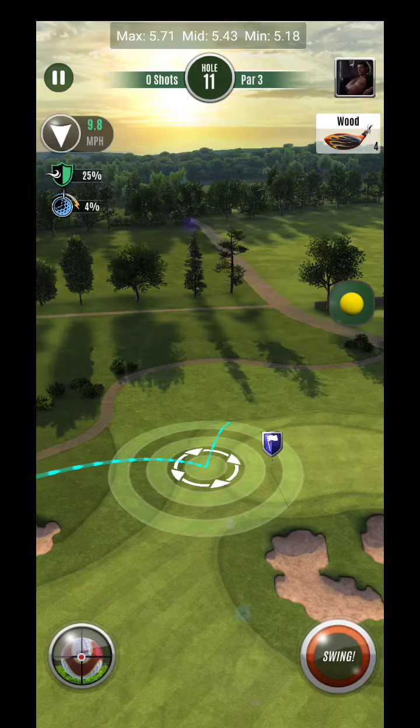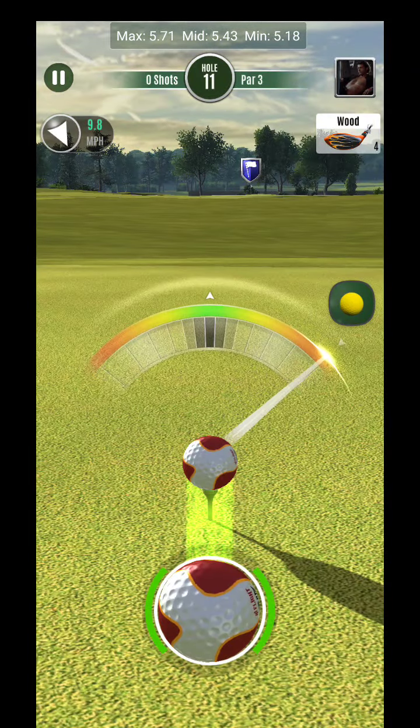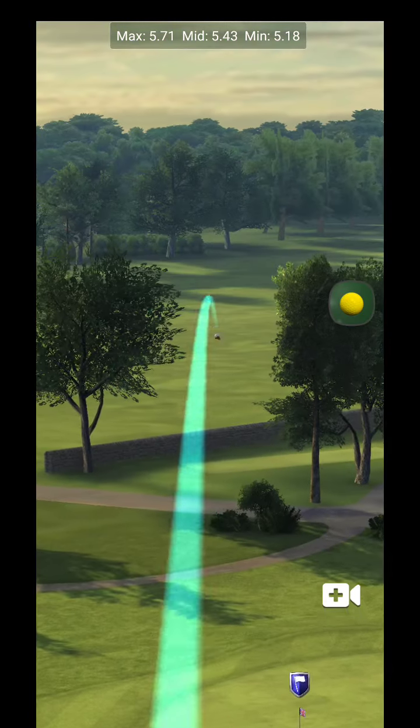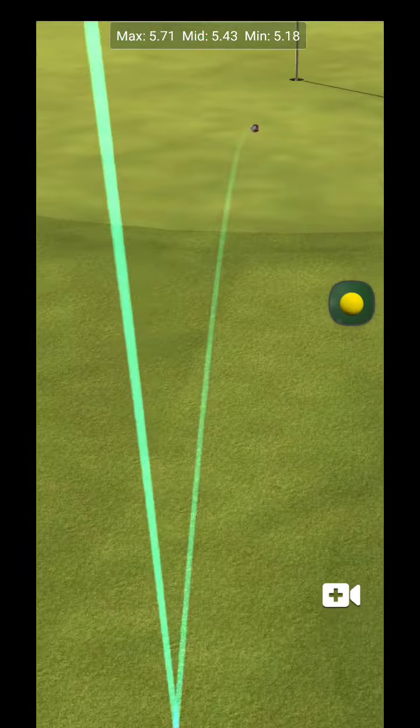So let's go somewhere around here. Of course, I haven't seen this hole yet, so I'm not really 100% sure as to how this green breaks out. But if I had to guess, I would say left because it should break off the green.